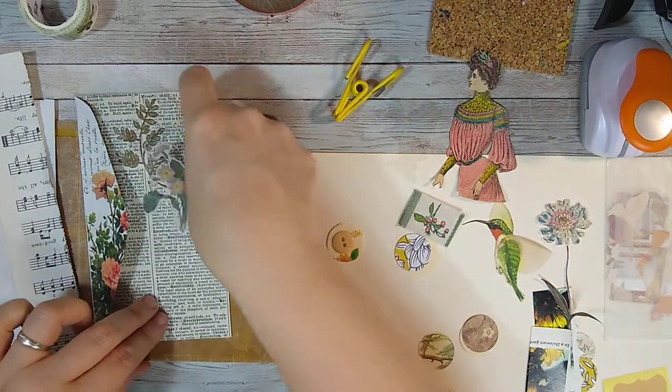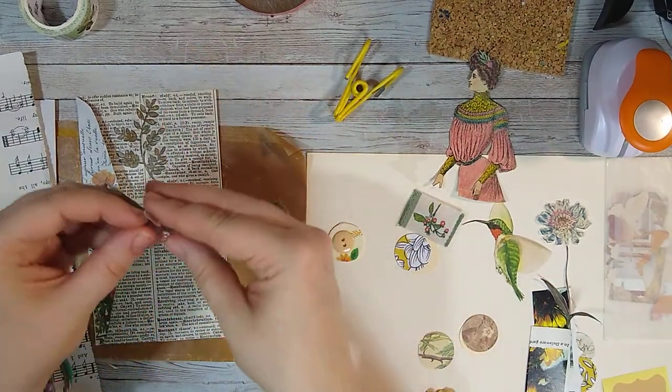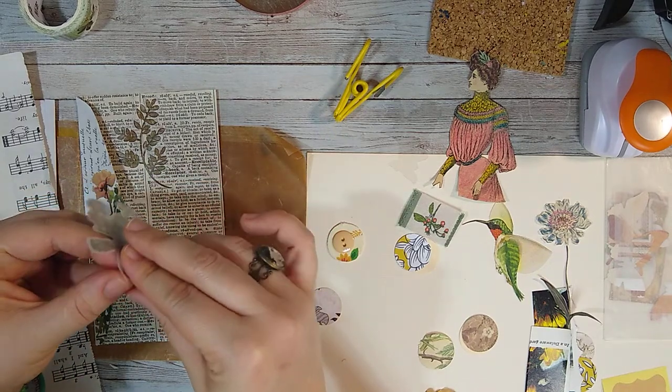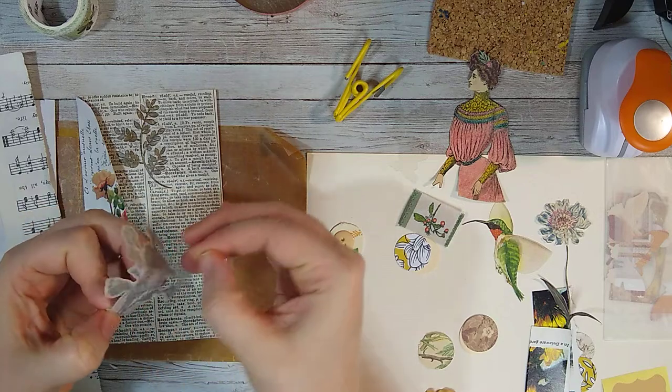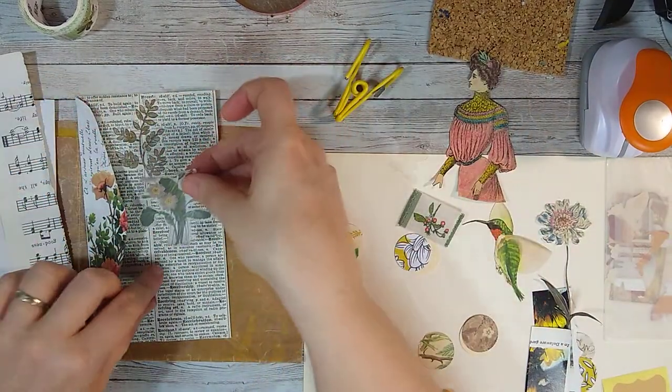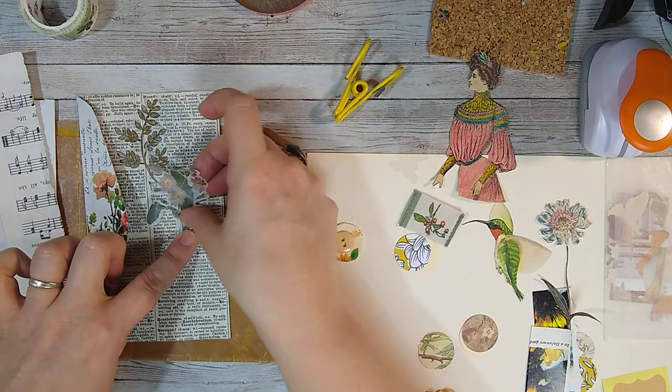So let me put this one down and then we'll put the frame over it. We can always change our mind about what we're going to do — it's really nice to kind of work with your instinct.